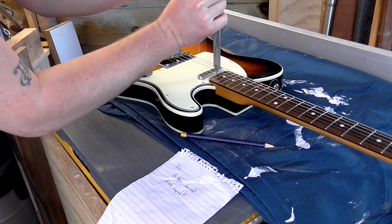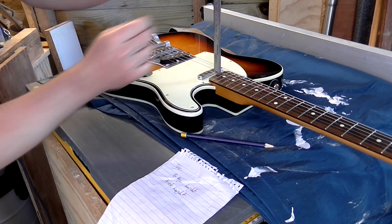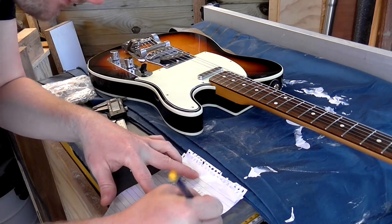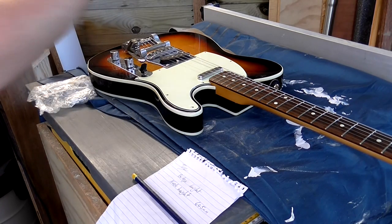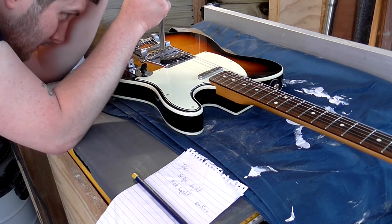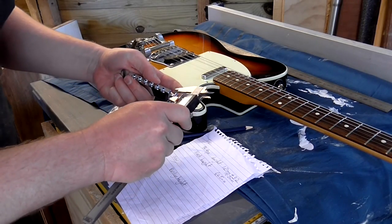So what I did was take a series of measurements from my Telecaster and use those to work out the right depth for the neck cavity on my new guitar. I measured the height of the neck from the body, the height of the bridge from the body, and the height of my new bridge at its lowest height setting.